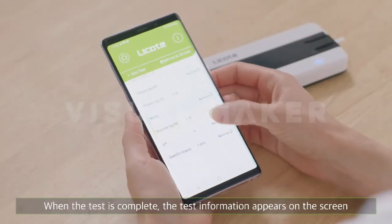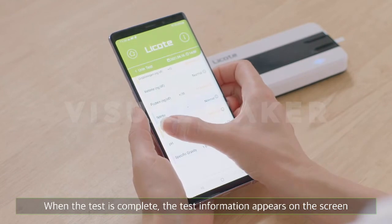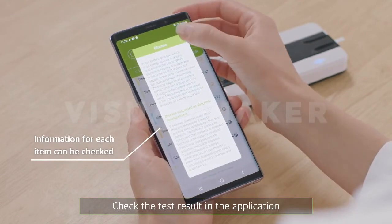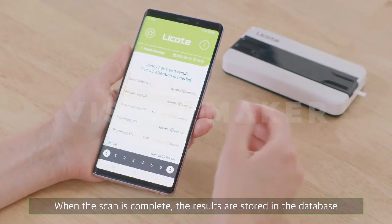When the test is complete, the test information appears on the screen. Check the test result in the application. When the scan is complete, the results are stored in the database.